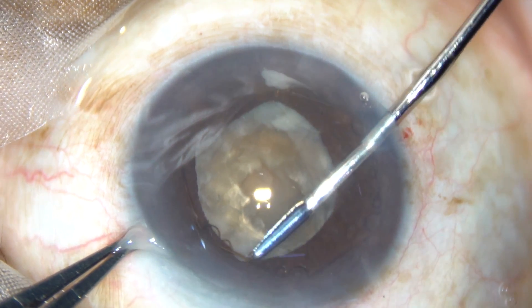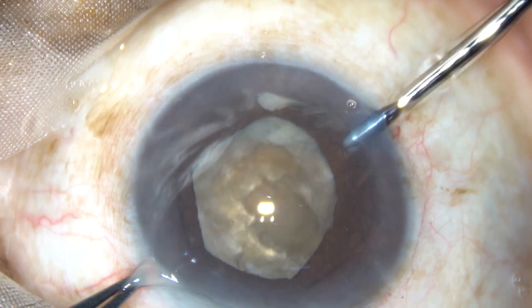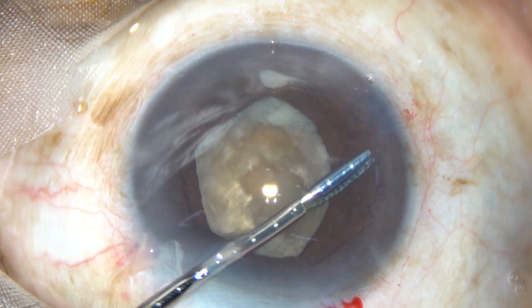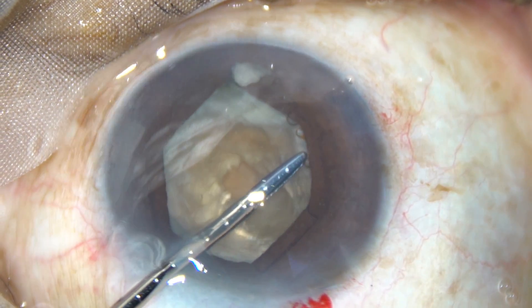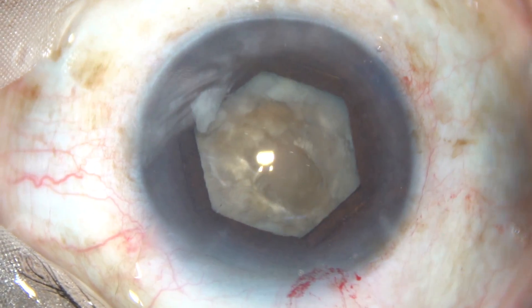This is known as B-Hex forceps — a crocodile forceps, 23 gauge. It is a very thin device and doesn't need any injector system; you just need these forceps for easy application. Alternate flanges with manipulation holes are tucked under the iris, and after you apply the device the pupil takes a hexagonal shape.